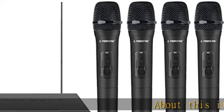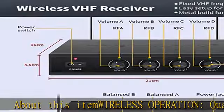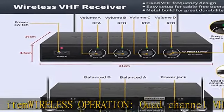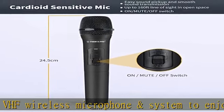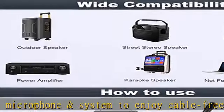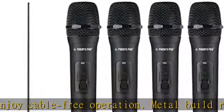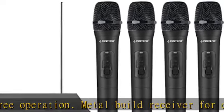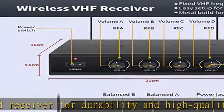Wireless operation quad-channel VHF wireless microphone system for cable-free operation. Metal build receiver for durability and high-quality plastic component cordless mics for lightweight use. Features individual volume control to precisely balance and adjust vocal sound. Green LED lights above each volume knob enable users to visualize the pairing between receiver and transmitters.